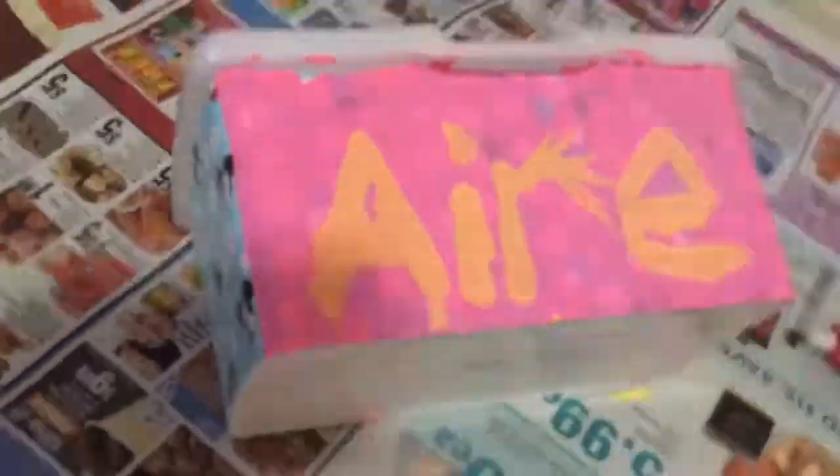This is where you get creative and colorful. Do what you want, have fun, mix colors up. I love splattering paint, so this is me attempting to make splatters.